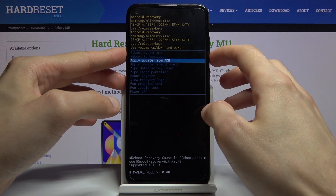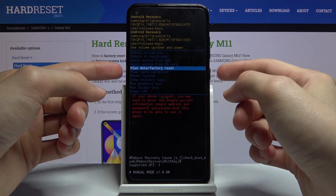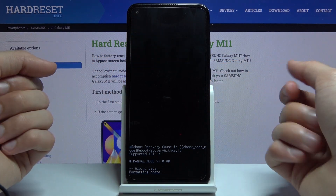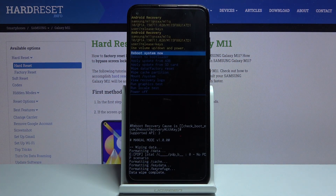From here, using the volume keys, select 'Wipe data / Factory reset' and confirm it with the power key. Then select 'Factory data reset' again, confirm that, and the phone will begin removing all your personal data.